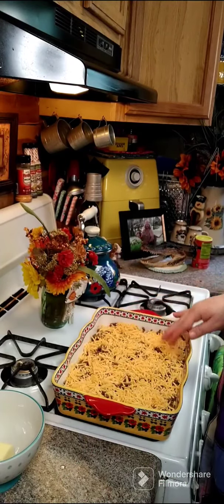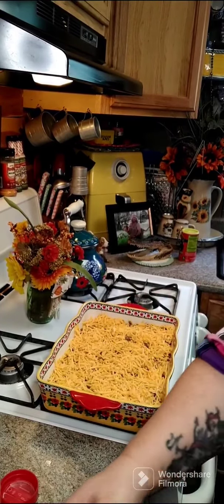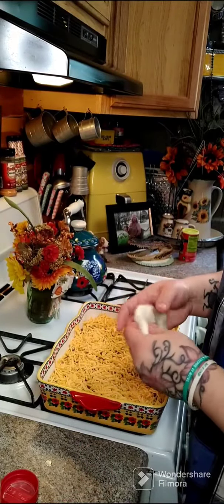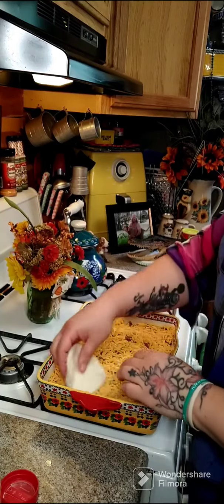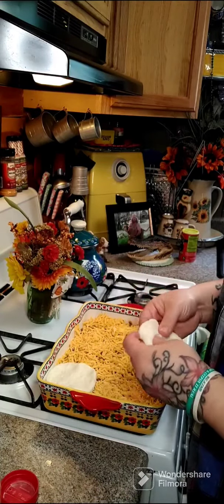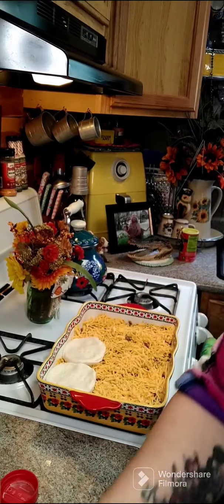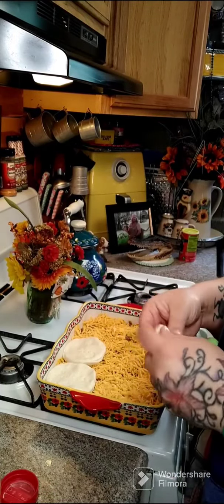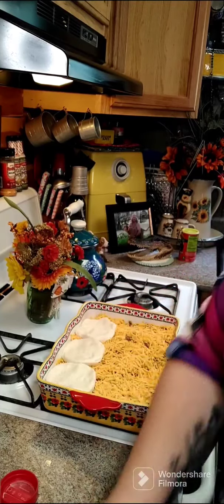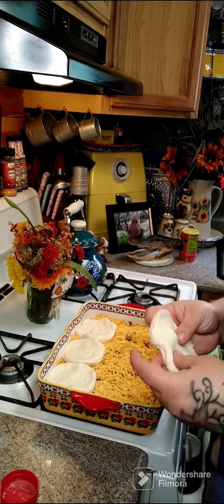Now we're going to add some more biscuits on top. Take our other can of biscuits and do the same thing — spread them out and layer them on top. It doesn't matter what kind of biscuits you use; you can use butter or home style. Just make sure you get them all covered.